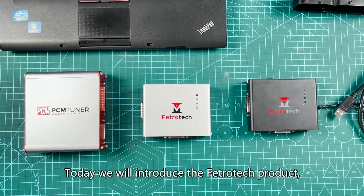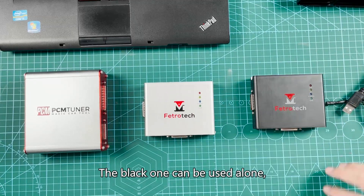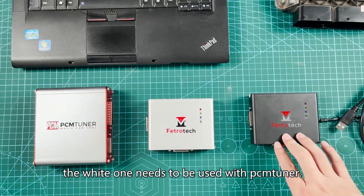Today we will introduce the Fetritic product, which is available in black and white. The black one can be used alone, while the white one needs to be used with a Pnduner.